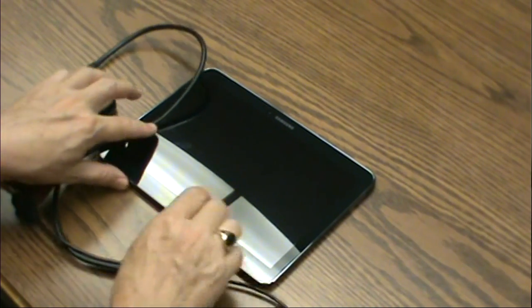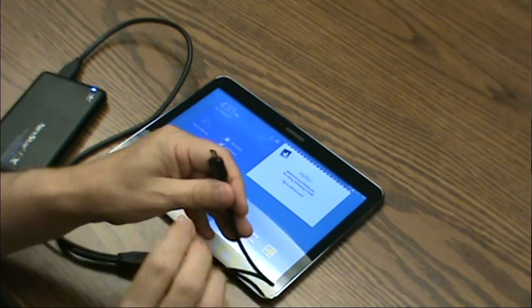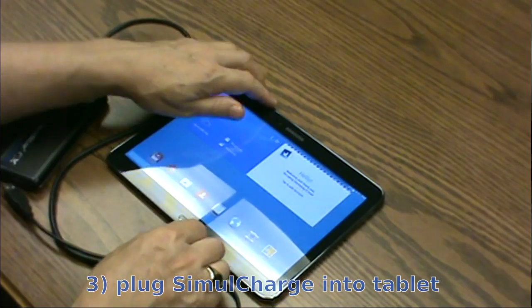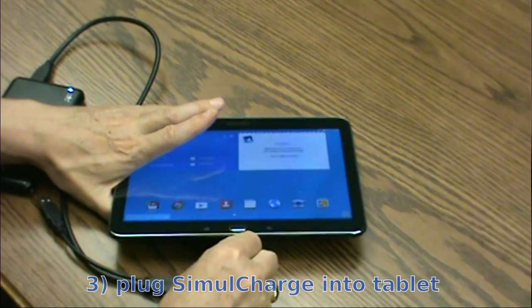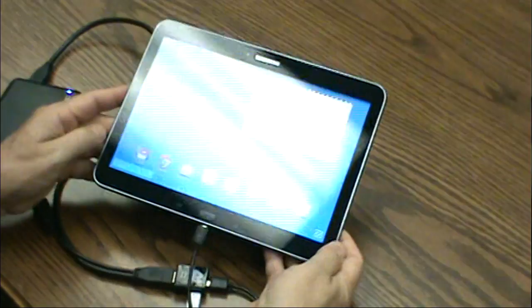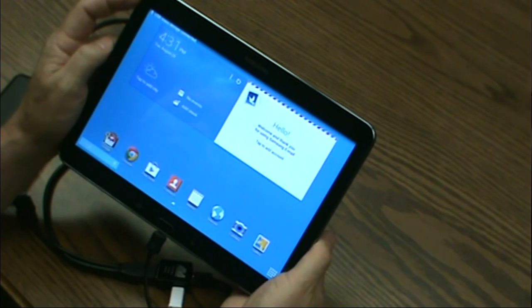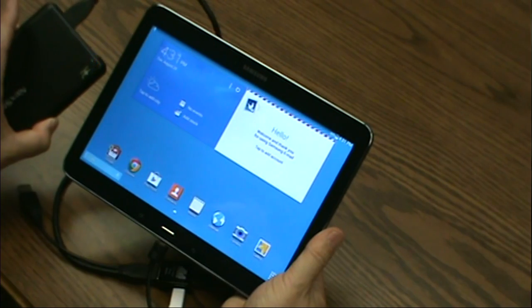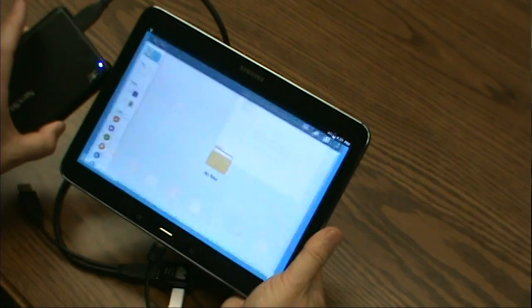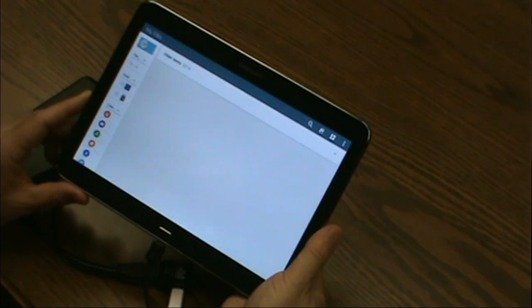I turn on the tablet and plug in the adapter. USB connector connected. USB mass storage connected. The hard drive light is flashing as it reads files, and the file manager automatically opens.